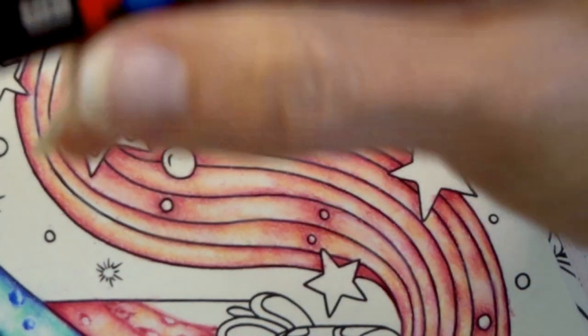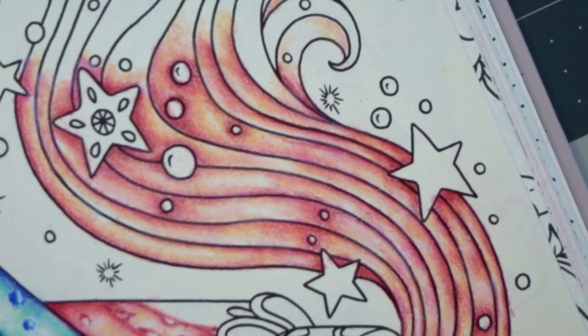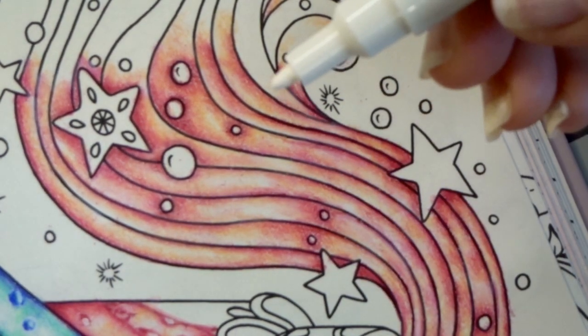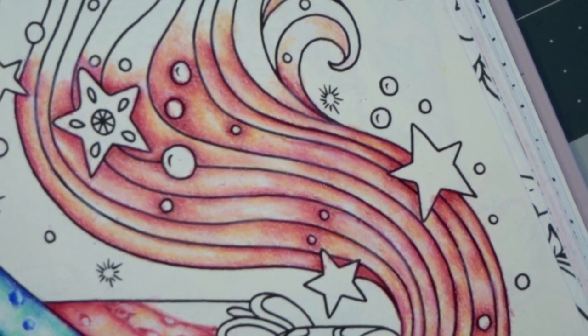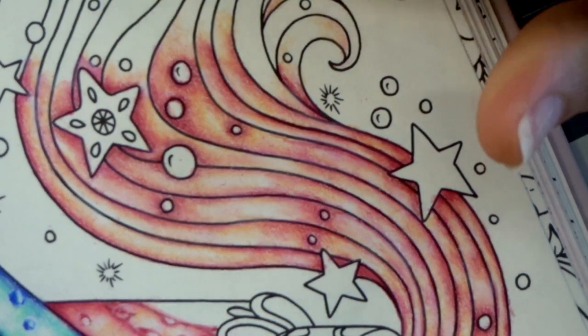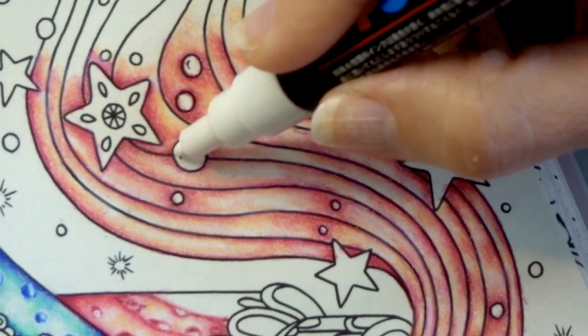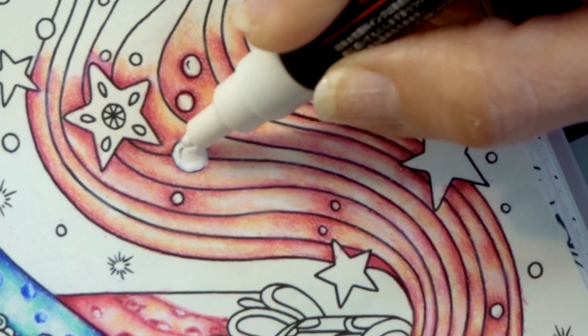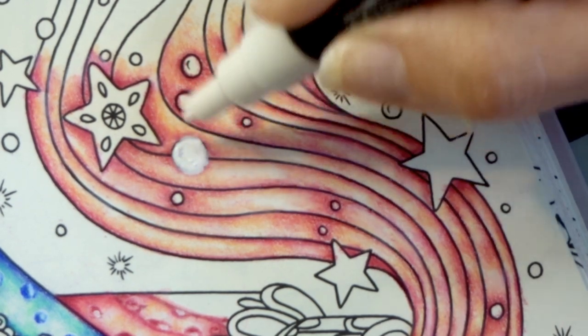If you guys don't have a Posca pen and you'd like one, there will be a link down in the description to find the exact one I'm using on Amazon. This one is the most broad tip. I bought a pack of three so I've got three different tips — the largest is put away in my closet and these are the two I use the most. I want to go over these bubbles and kind of wipe them out like that.